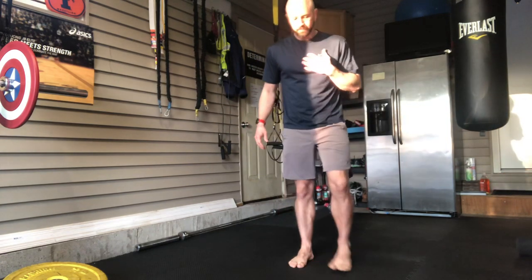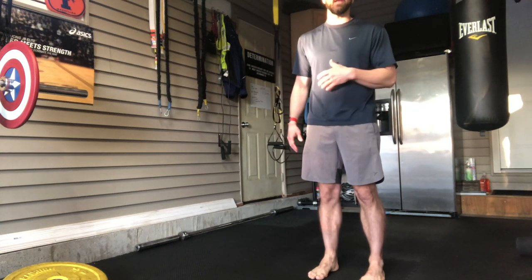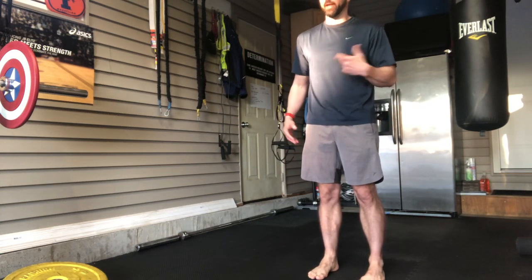That's the wall squat. I would typically do three sets of ten repetitions of that. The second exercise I go through is a cossack squat — this is great for ankle, hip, and knee mobility, and I find that to be pretty important as I get older.